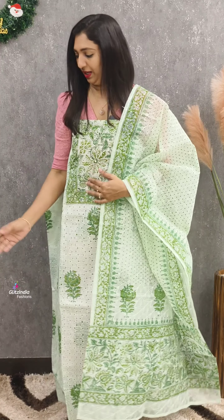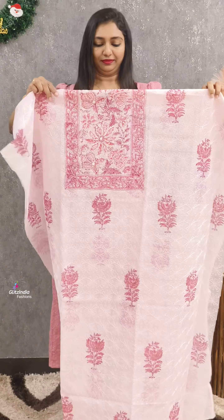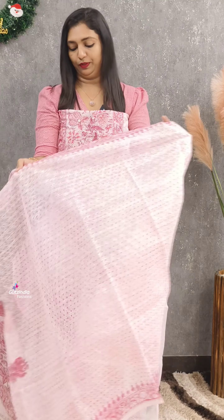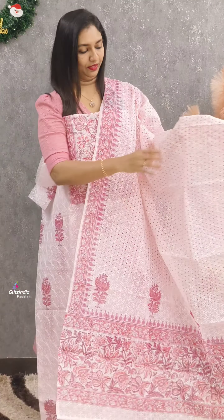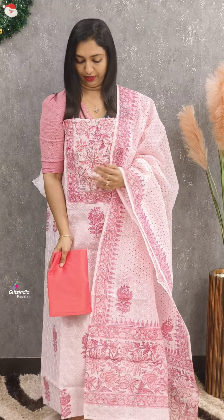This will be a very classy look. Next is light pink. This is a block print with a full work design. This is a beautiful look. This is a stiff pattern.